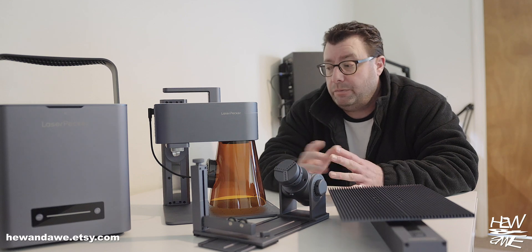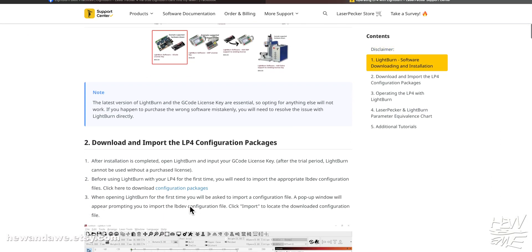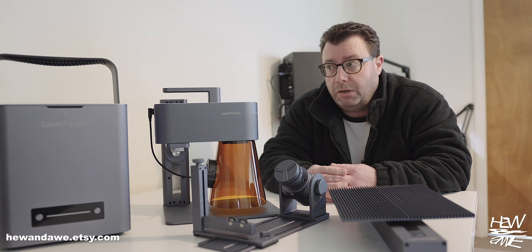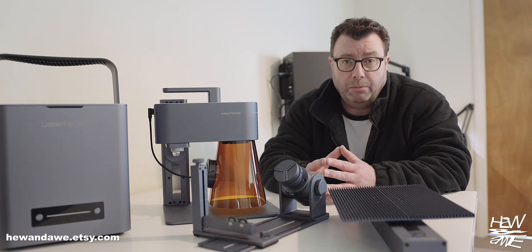It does come with its own software which you can operate from your phone or computer. It does work with LightBurn, albeit not strictly plug-and-play, so I suggest using the software that comes with the machine. It's compatible with both Windows and Mac.